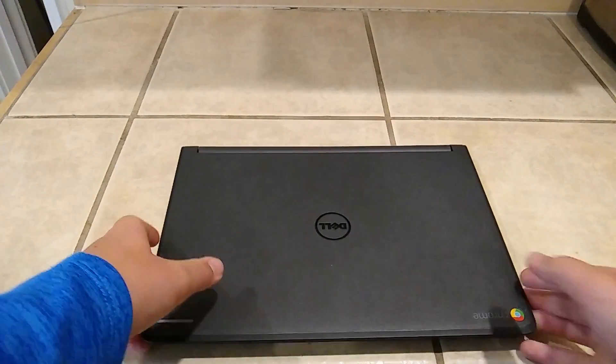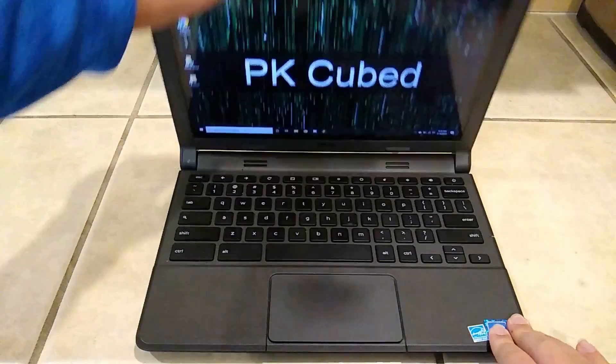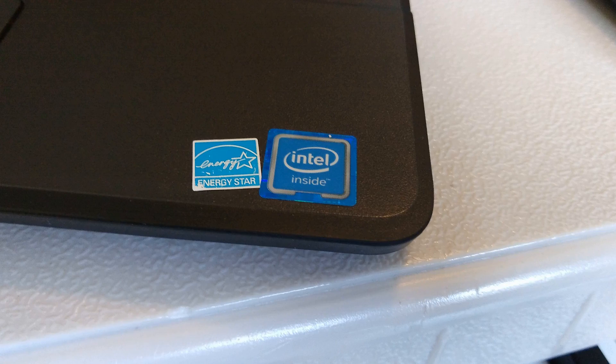Hey guys, today I'm going to show you how to install Windows 10 on a Chromebook with little to no compromises. I used this Dell Chromebook 11, however just about any Chromebook with an Intel processor will work.